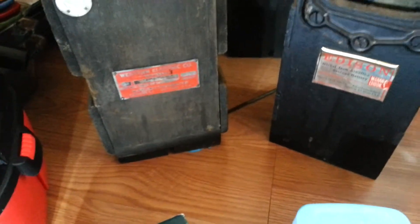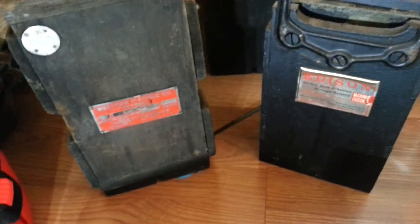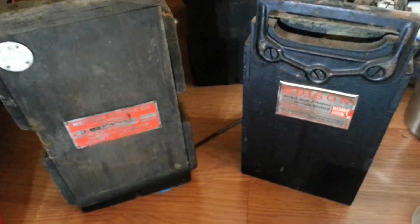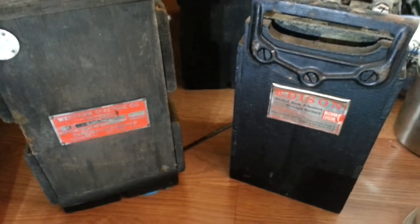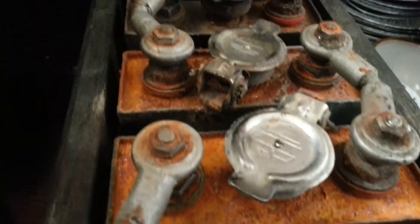Alright, let's go through this — take two. Here's the main thing I want to show you: when you have nickel iron or nickel cadmium batteries, the old style with the steel cases, I bought these and the tops are all rusted. How did they prevent that back in the day? Well, these are nickel cadmiums.